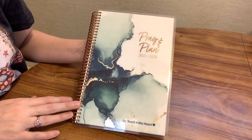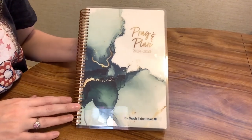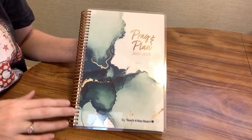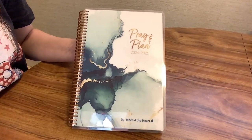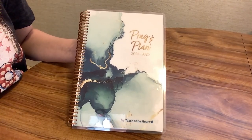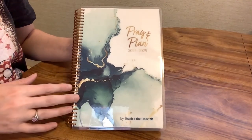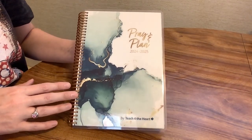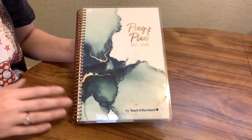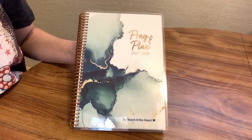Today I'm going to be reviewing the Pray and Plan Planner by Teach for the Heart. This popped up — I think it was a Facebook ad — and I got really excited because it's a teacher planner, which I love being a special education teacher myself. And it's also a Christian planner. It looked really well made, so I picked up this mini planner. They have a couple different options — I'll link their website in the description.